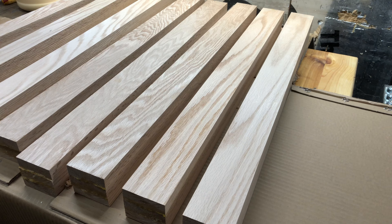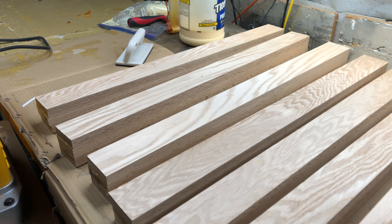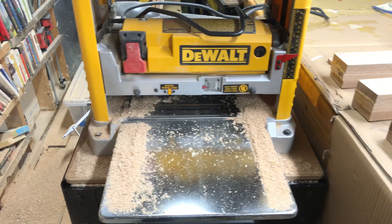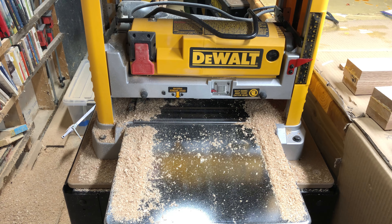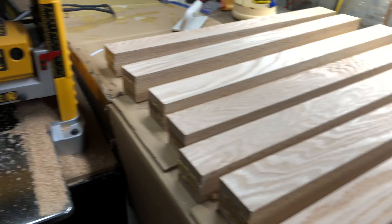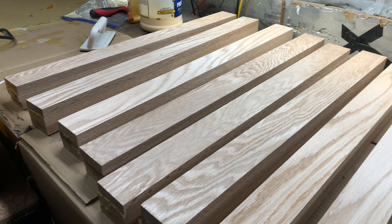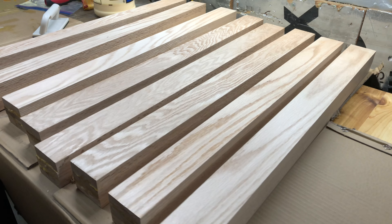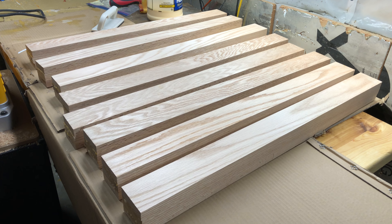When you flatten out and square the bottom side of one of these boards through the router, then you can put them through here. They'll go in one side — crank it up so it takes off a fraction of an inch — and come out the other side. Do that to all of them and you'll end up with everything pretty close to the same size. It'll also need very little sanding before you stain.